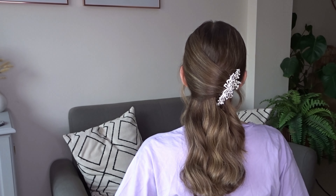I'm then securing it with three bobby pins going upwards. Make sure you crisscross these to lock them into place, and we're going to do this about two inches from the right hand side of the head.